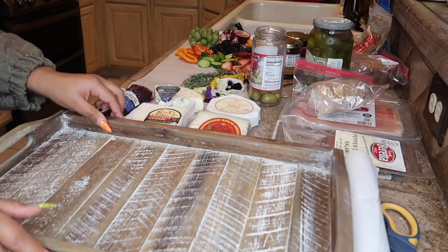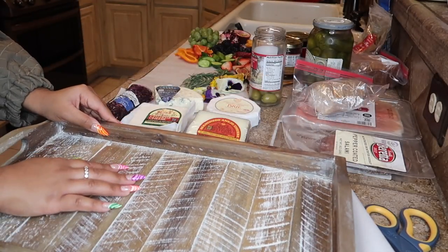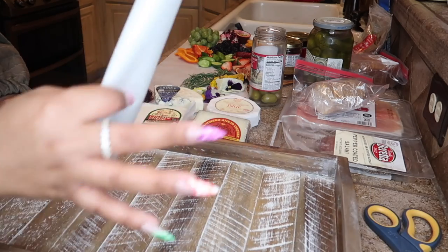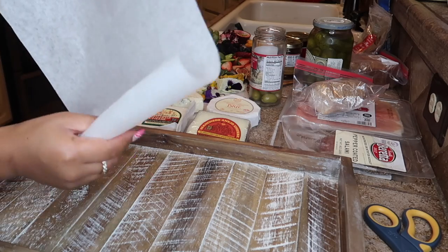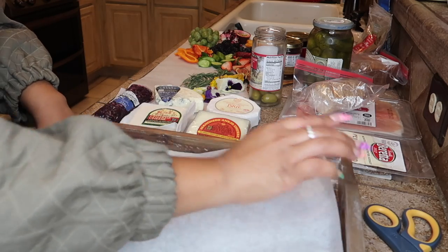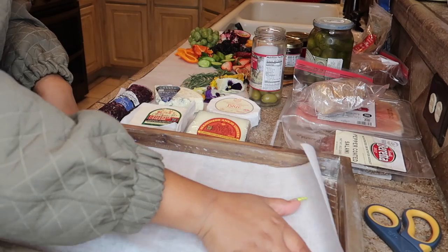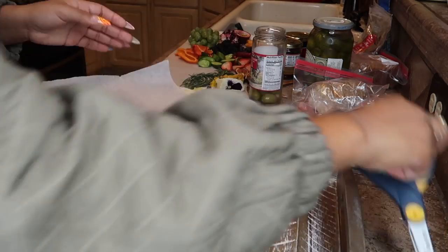After you have everything gathered, you want to find a tray to arrange it on. Since this tray isn't meant for food, I went ahead and cleaned and scrubbed it down, and I'm also going to line it with some parchment paper. I'll trim a little bit of the parchment paper to fit.